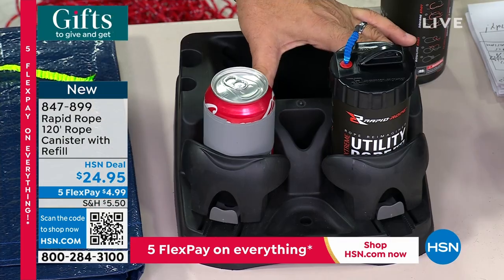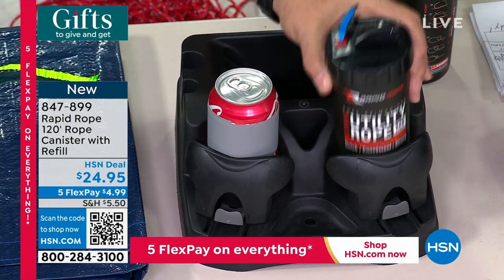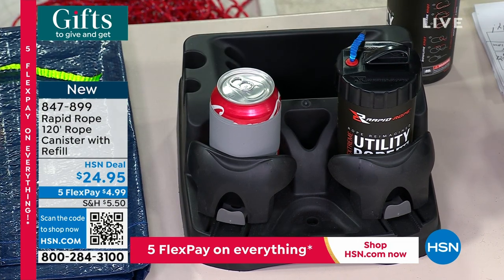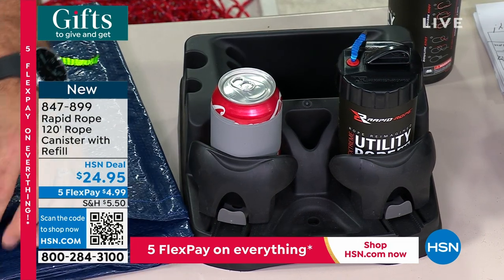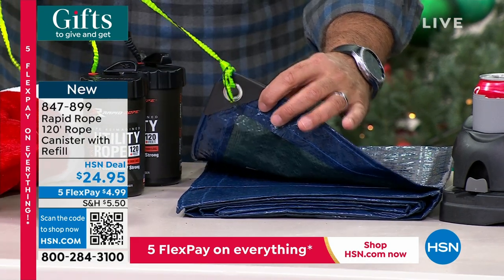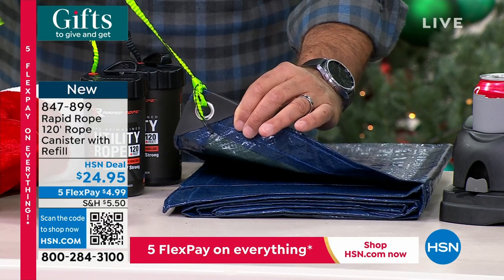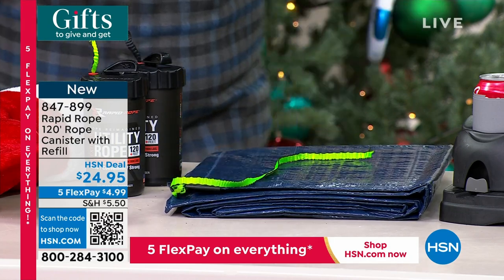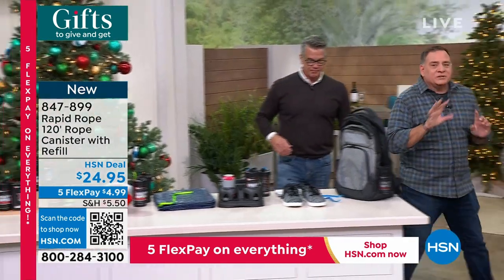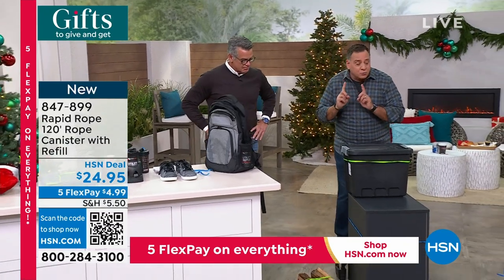Look at this cup holder — this is a standard cup holder in a vehicle and the Rapid Rope fits in it perfectly. I carry one everywhere I go. Maybe you're camping and carrying stuff in the back of your truck and need to secure a tarp — no bungee cords around. Or pitching a tent — 1,100-pound tensile strength handles all of that. Let me show you some practical demonstrations down here.